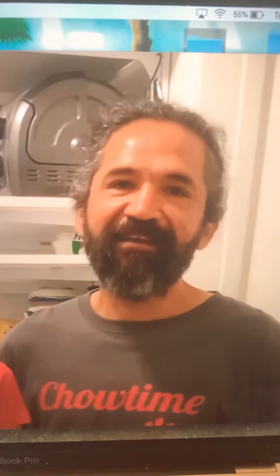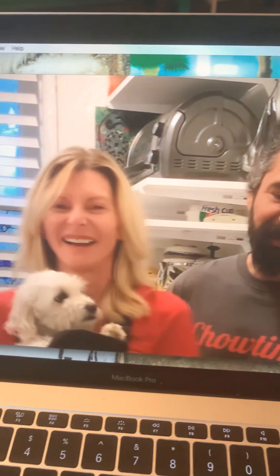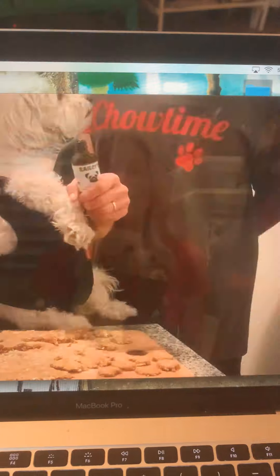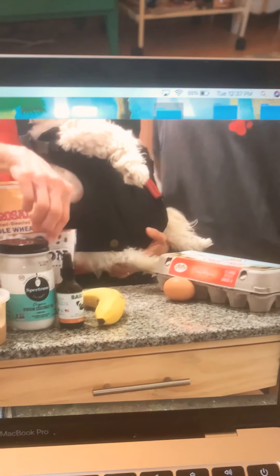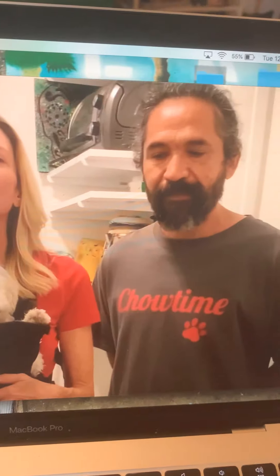Hey guys, this is Peter and I working on season two. We're going through our episodes. This is our first episode. There's my husband — he wanted to be in the show, but he works so much. It's hard for him.